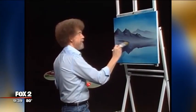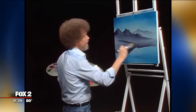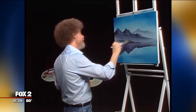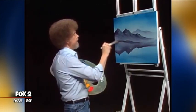Maybe right in here, there's a little foothill that lives right here. Just a little footy hill, right at the base of the mountain. Just tapped into the basic shape. Just a little footy hill.